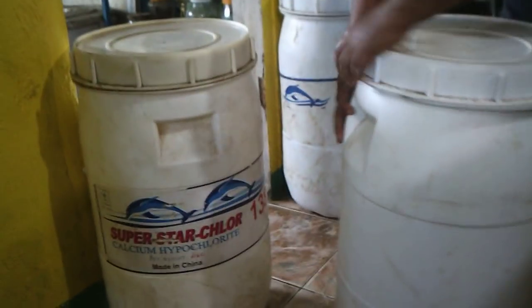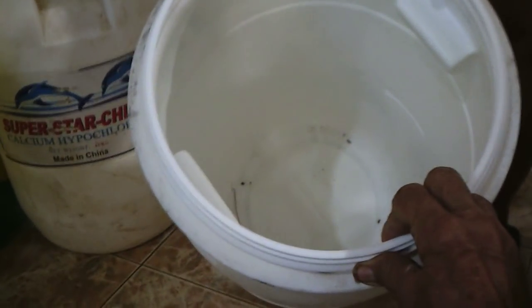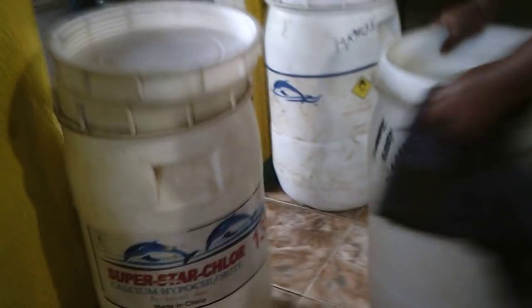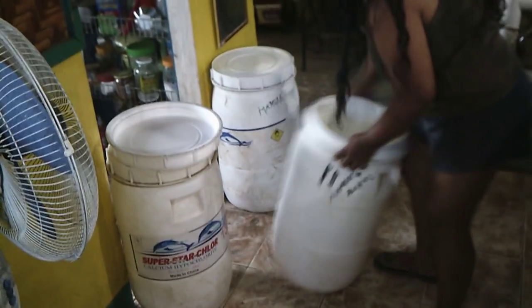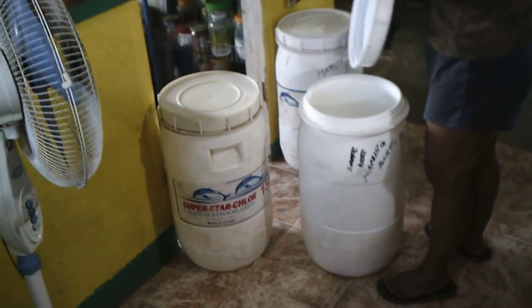They're actually drums — chlorine drums — and they make good storage pieces. They'd probably be real good for storing some of our food products long term, and that was kind of one of the reasons I picked them up. But we found out that as we put them up to our table, they're just basically the right height to sit on and use as stools.